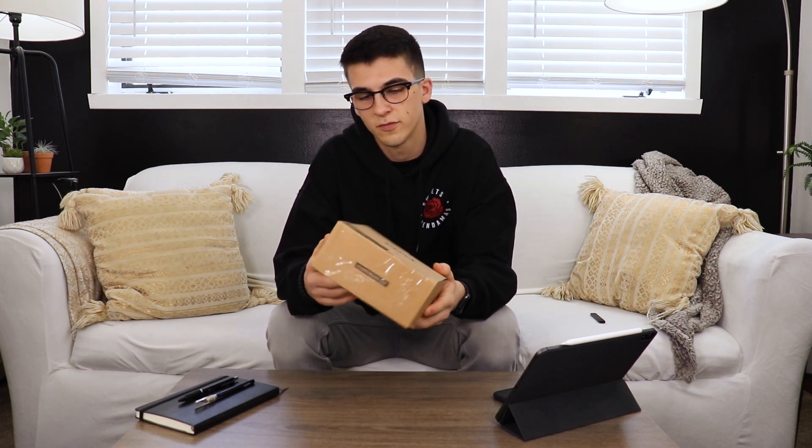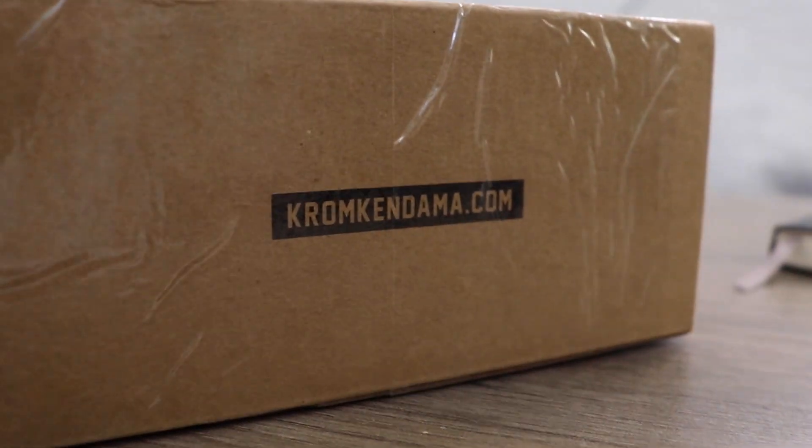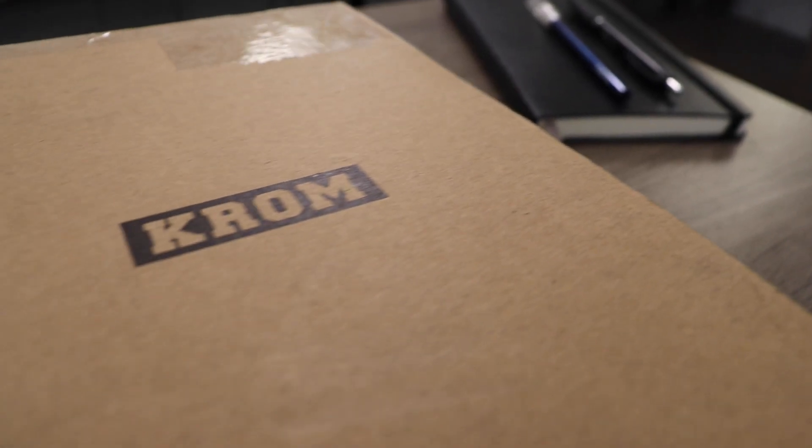Alright, so first things first, we got the box. And this is quite different than any other Kendama that I've received, box-wise, packaging-wise. They got their own Chrome Kendama branded box with a Chrome Kendama head on the top, a little design on the bottom, and obviously we got Chrome right on the front.